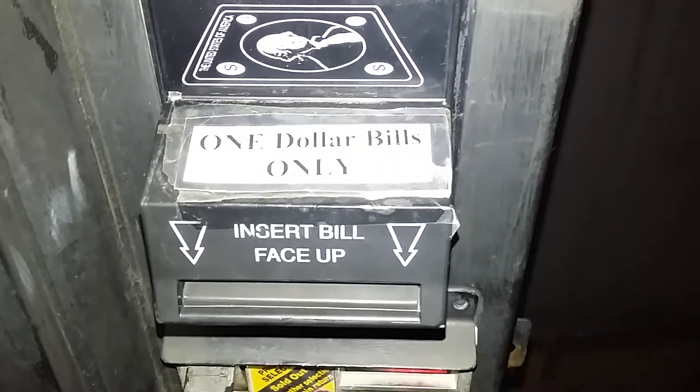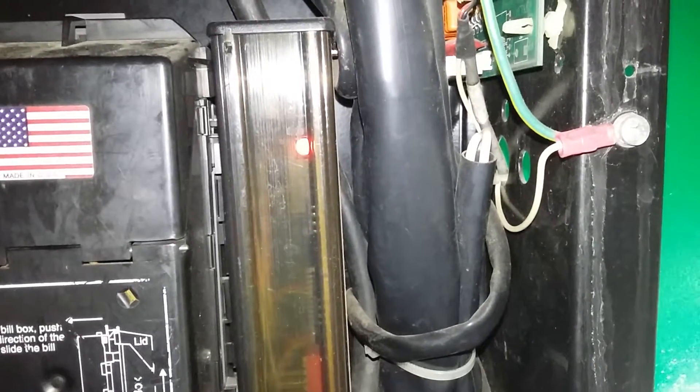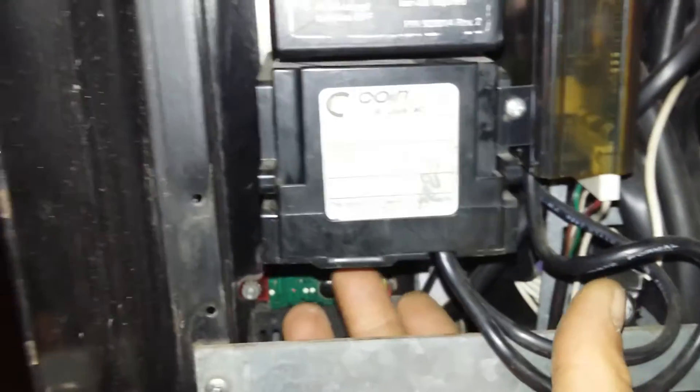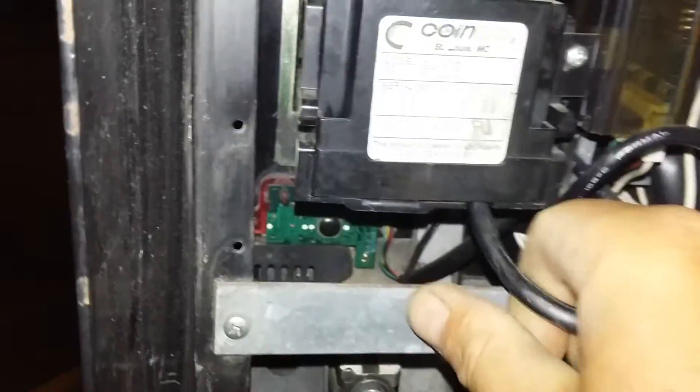One dollar bills only — insert face up. I think that means only use a one dollar, not a five. Let me check this out. I open this machine up, we got a little light blinking here. One, two, three, four, five — bill jam. This dollar bill — push up on this, push up on the bottom of there, then pull out.